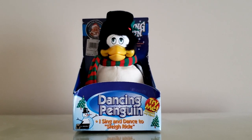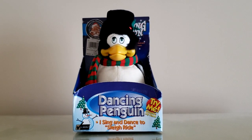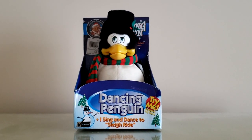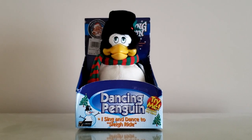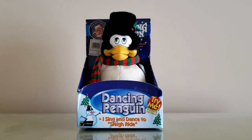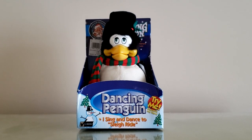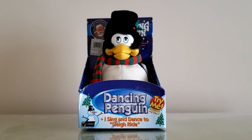Hey guys, JemmyGod here, and today I'm going to be showing you the Jemmy Dancing Penguin, another vintage classic from the 90s, made around the same time that the dancing Christmas teddy bear I reviewed years ago was made — about a year later at least.